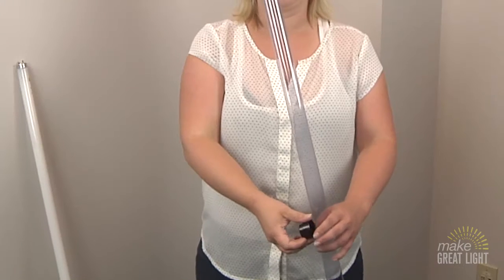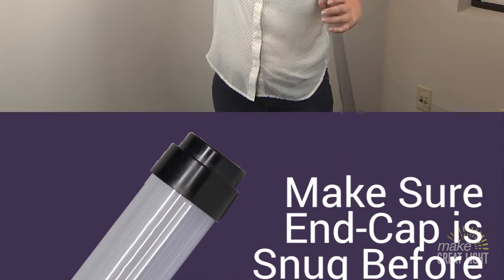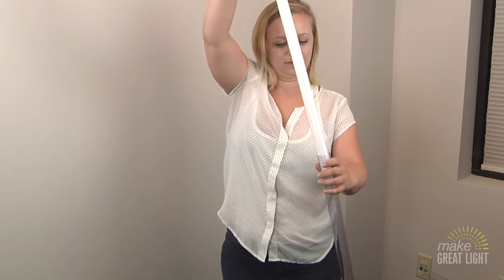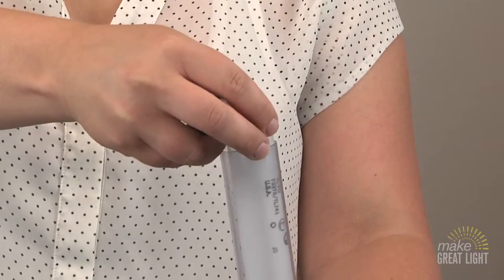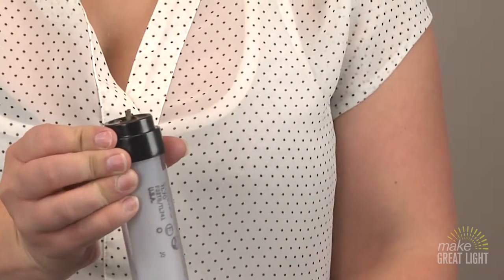Next, attach one end cap on the tube filter. Make sure it is snug and pushed in as far as possible. Then, take the bulb and slide it into the tube filter. Finally, attach the other end cap. Make sure the bulb is not touching the outside of the filter.